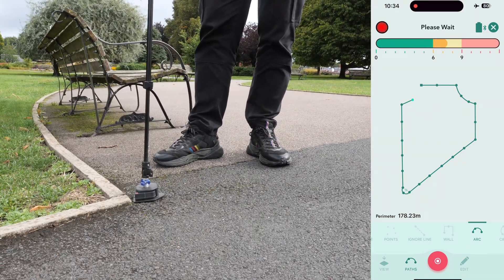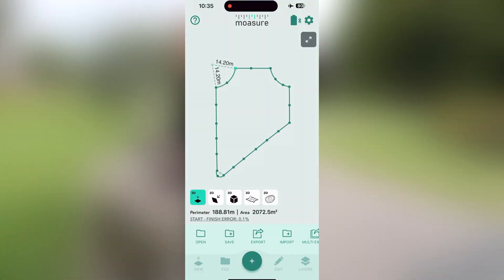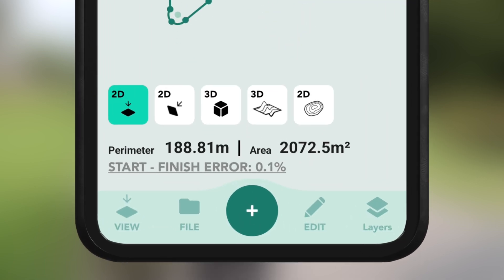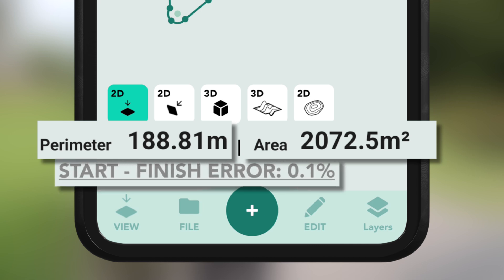To finish the measurement, tap the red stop icon. Now let's save this measurement. Tap on file, add a project folder, give it a name, and then save the file to your project folder. The app will display the perimeter, which is 188.81 meters. The total area is 2,072.5 square meters and a start-finish error of 0.1%.